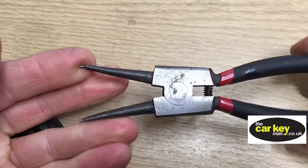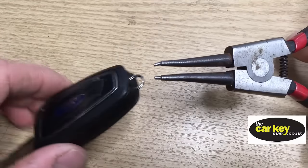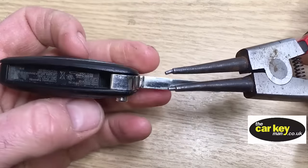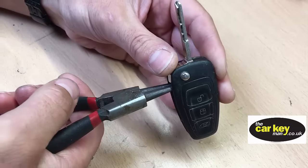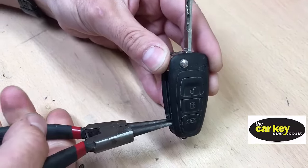These are our best friends. You squeeze the handle and the jaws open — this is what we use to open up most keys. Pop them into the slot where the blade goes and give it a squeeze and the case will crack.